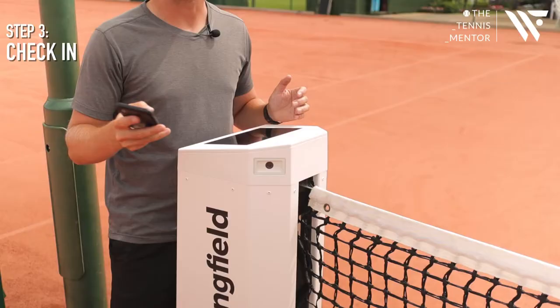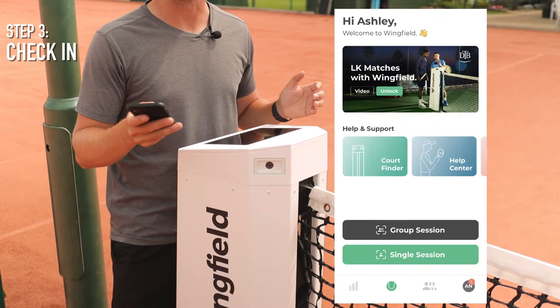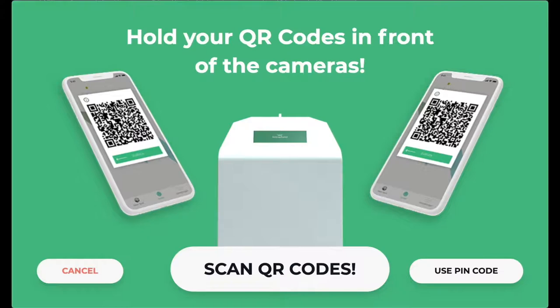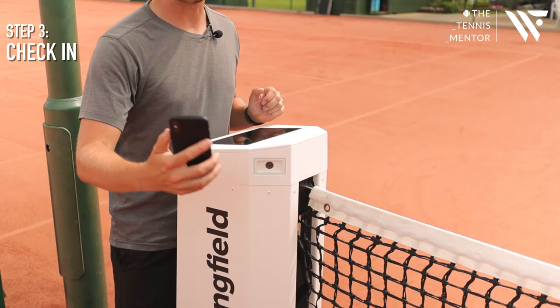Step number three — you need to check into the court using your smartphone. This process is super simple. All you need to do is open up your app and you'll see a button which says 'Start Now' or 'Single Session'. Once you click on that you'll see a QR code appear on your phone. On the Wingfield box there'll be an option which says 'Start' — you'll press the start button and then press 'Scan QR Codes'. You'll then see the two high-speed cameras, and you need to place your QR code in front of the camera which will scan you in.